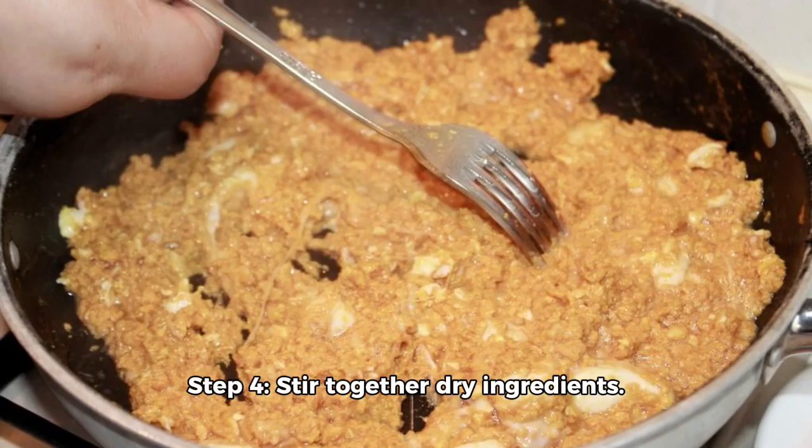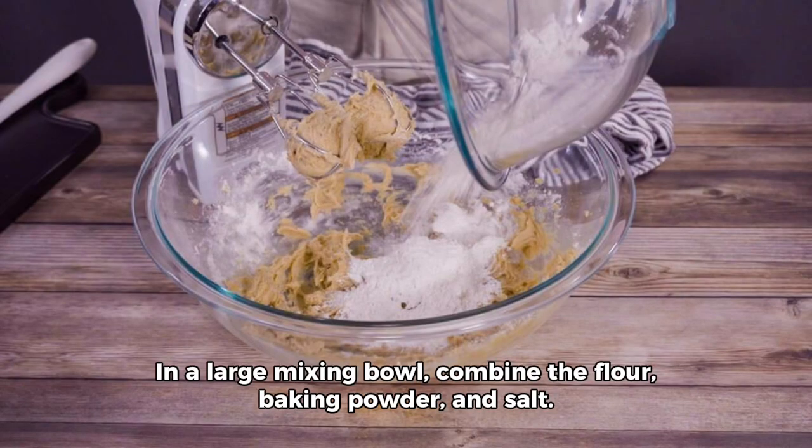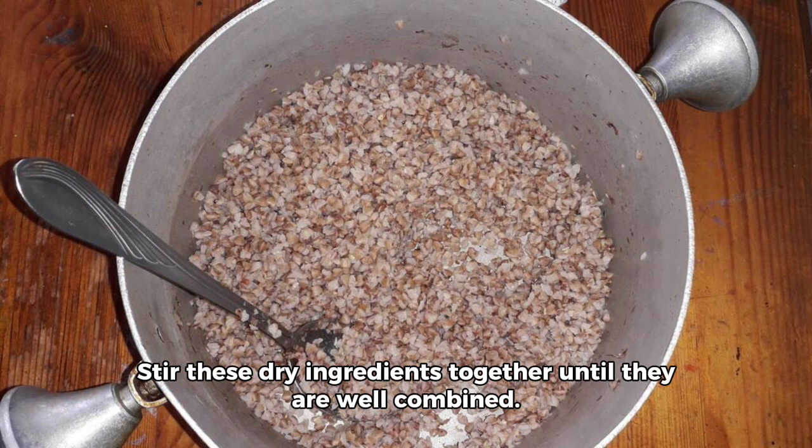Step 4: Stir together dry ingredients. In a large mixing bowl, combine the flour, baking powder, and salt. Stir these dry ingredients together until they are well combined.